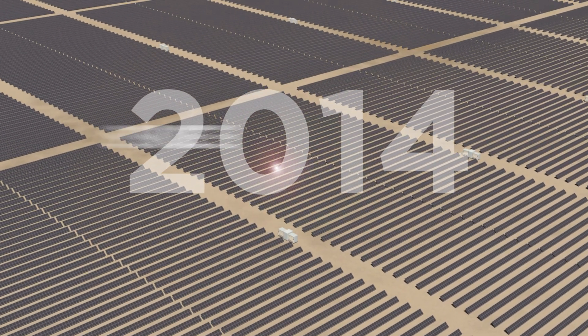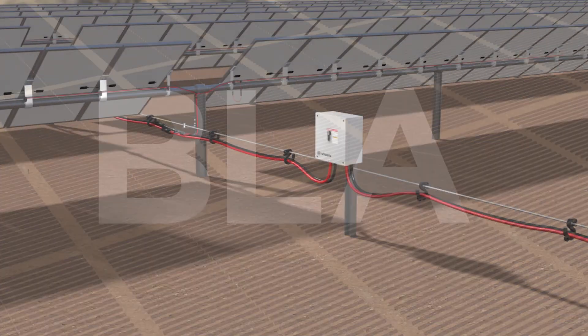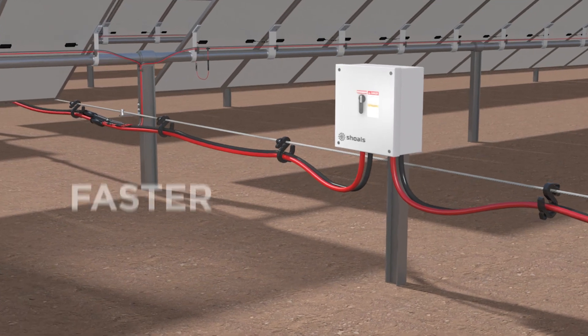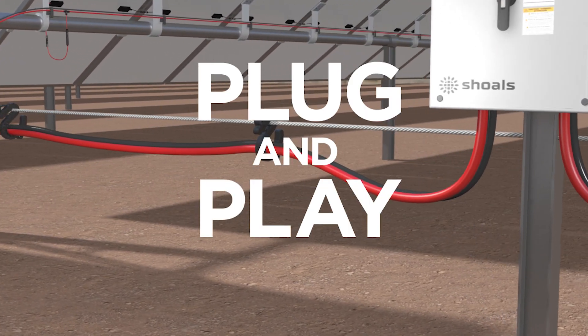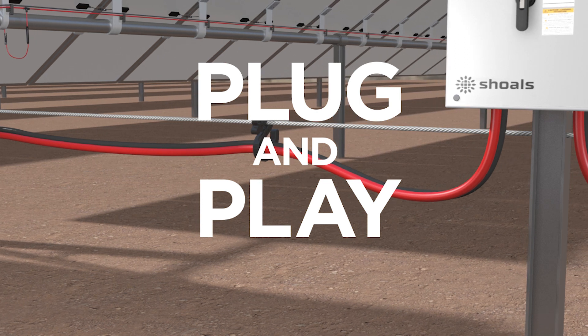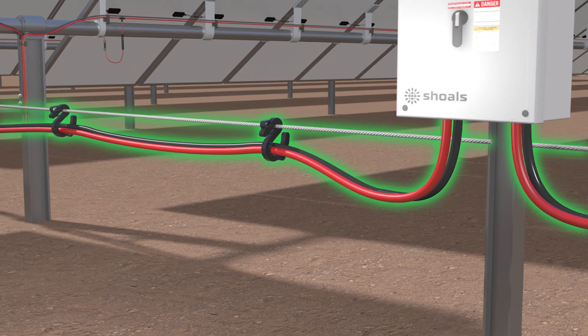Since 2014, Scholl's award-winning Big Lead Assembly, or BLA, has been making Solar EBOS installation faster, safer, and more reliable with plug-and-play installation. As an above-ground solution, BLA hangs from a messenger wire system, which supports it mechanically.